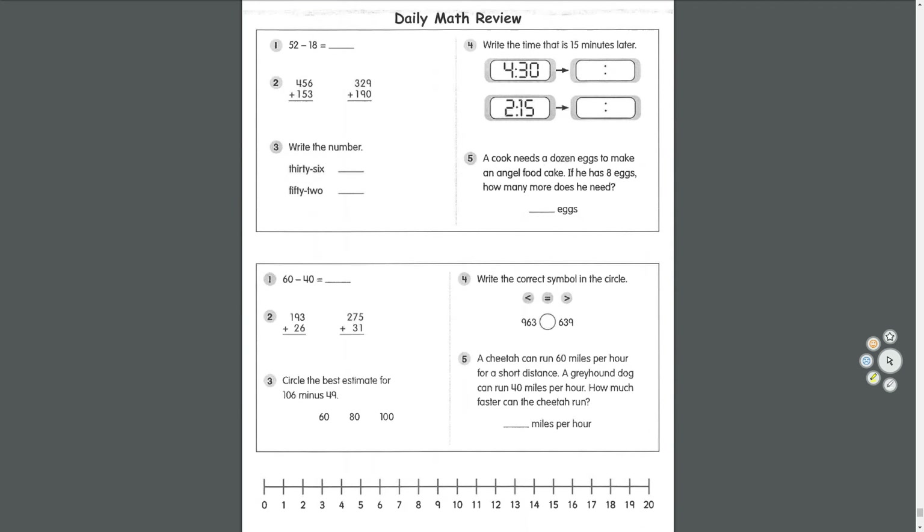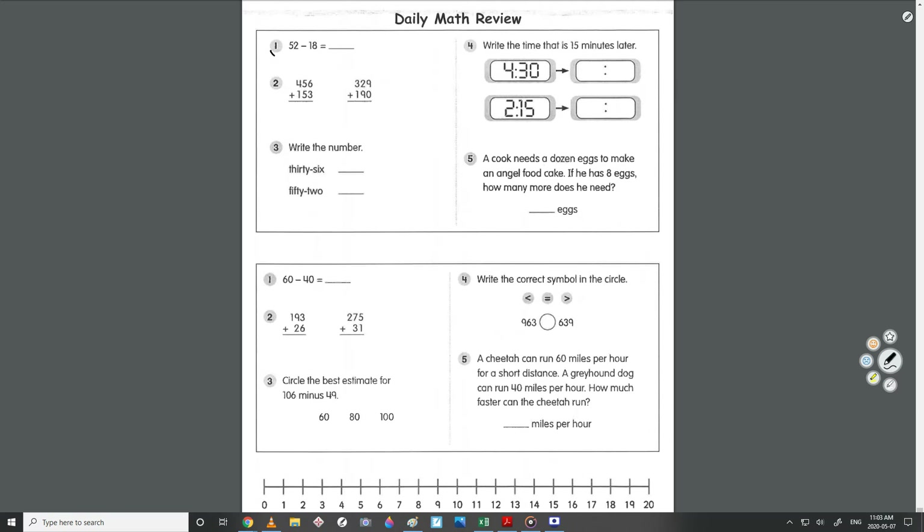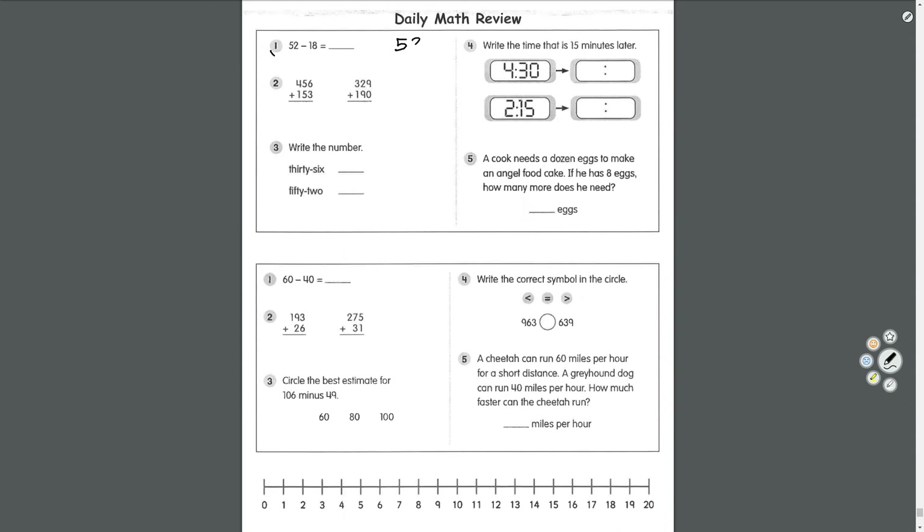Math time. Number one: 52 take away 18. Start in the ones place — 2 take away 8, can't do it, so borrow from the tens place. 5 turns to 4, 2 turns to 12. 12 take away 8 equals 4. Then 4 take away 1 equals 3. The answer is 34.